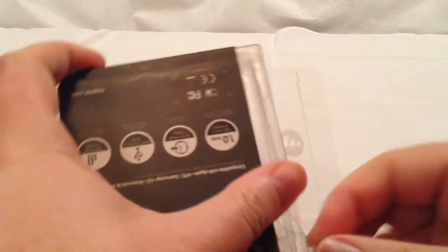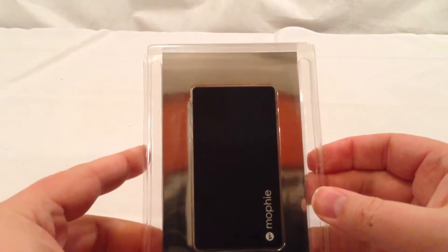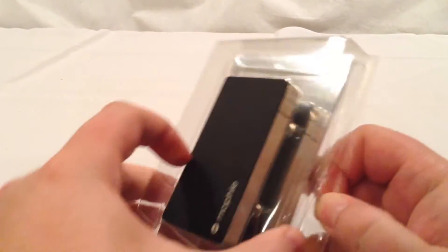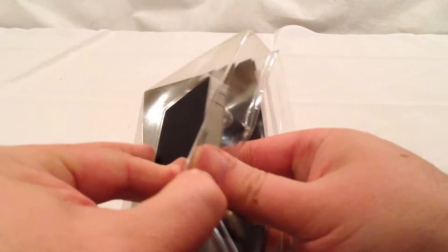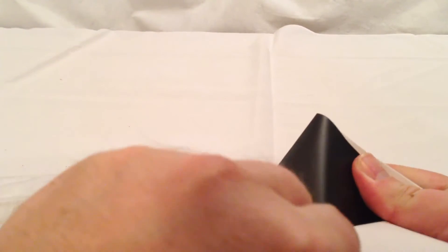One of the fun challenges of an unboxing — we'll just have to get a little bit forceful with it here. Going to slide it right out. You can see here it's a very beautiful device, and they package it very well. So we've got a 'Mophie Loves You' message — that's always good to know. We've got a little bit of directions here and a user manual.